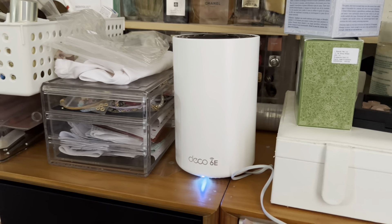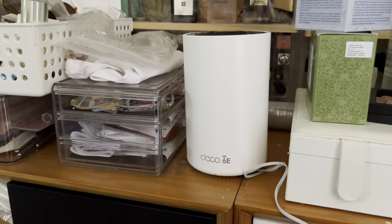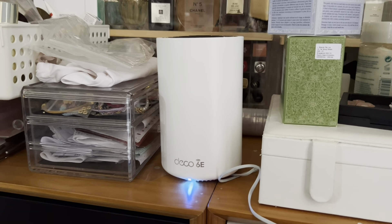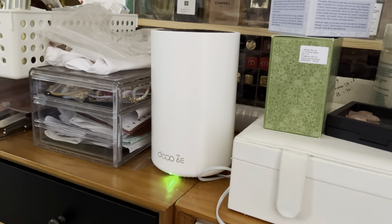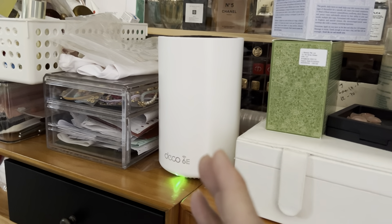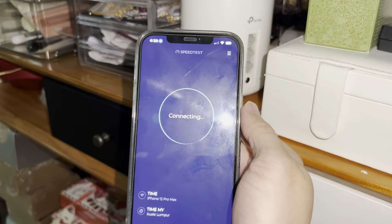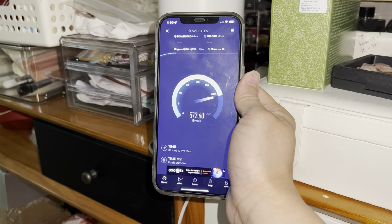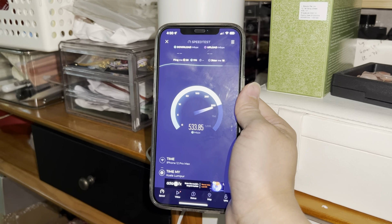The second unit isn't set up yet. It's about 40 feet away, and it was supposed to set up automatically when plugged in, but it seems like it didn't. I'll use the TP-Link app to find and connect it. After connecting, I go about 40 feet away and I'm still getting full Wi-Fi bars. Running a speed test — wow, normally I only get about 200–300Mbps here, but now I'm getting 500Mbps.